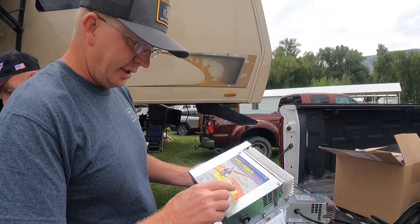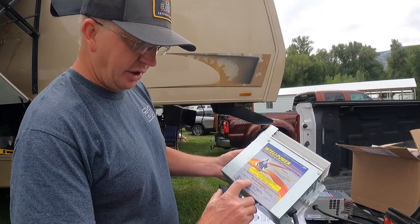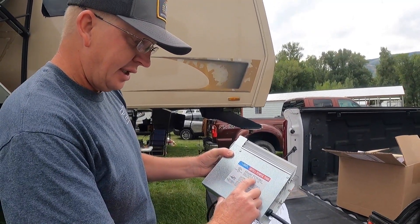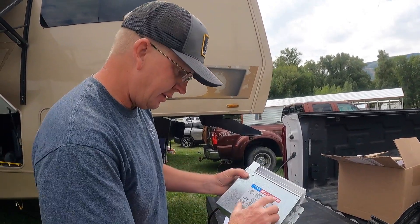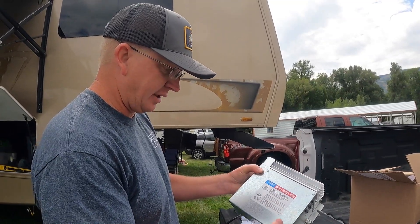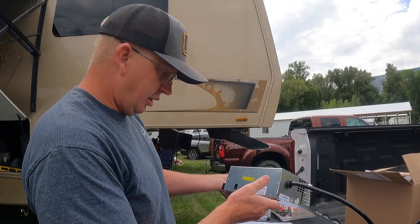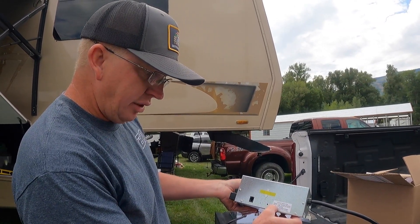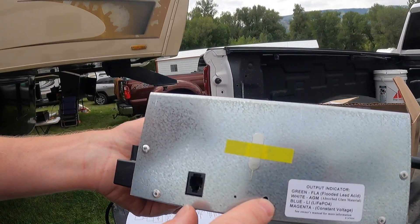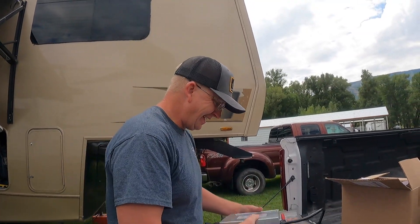Here we have the old one. It's the 9200 series, an 80 amp converter — it goes to 13.6 VDC, 1300 watt output, 105 to 130 VAC. Our new one is not much different, but it goes 105 to 130 VAC, 60 hertz, 1300 watts — same watt output — but we can get 14.7 volts out of this to charge the lithium batteries. It has an output indicator where the blue light is for lithium, and there are little tools you press in to change the settings.